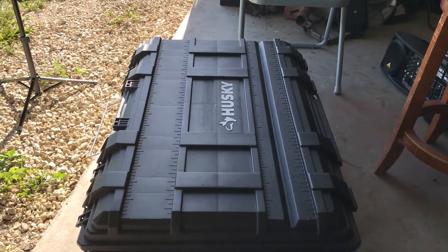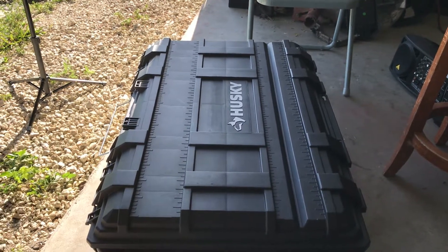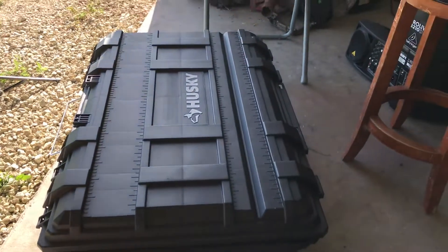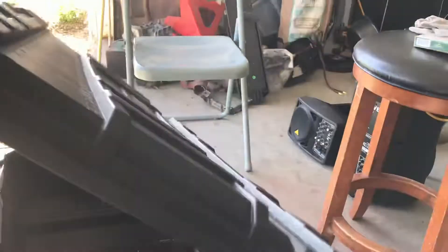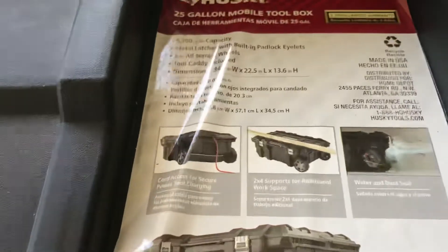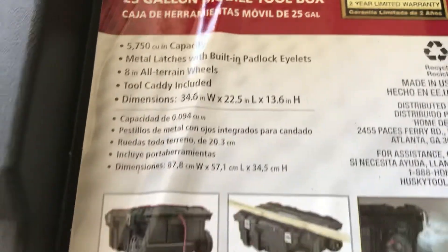I know that people entrust me with so much and I do the best I can for them out there. These videos are here for you guys so you can enjoy and maybe feel inspired to get out there and do your part in changing this world. This is my box — we'll take the lid off. It's actually a roll cart that pulls out and rolls like one of those suitcases in the airport.